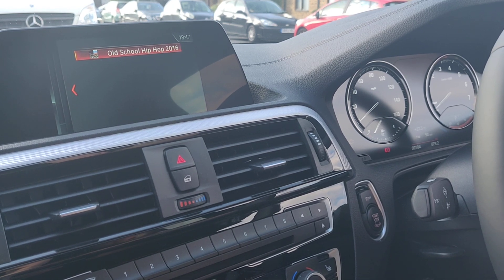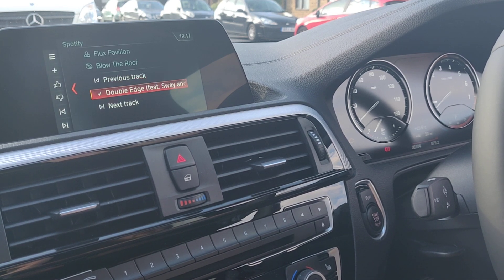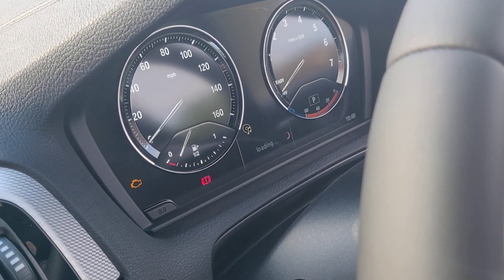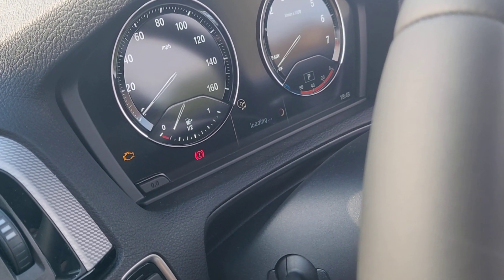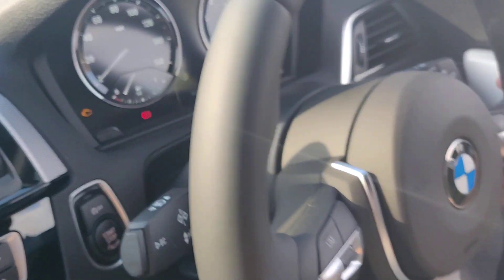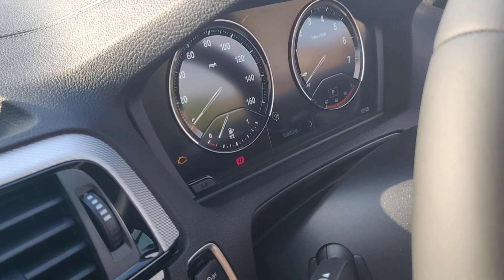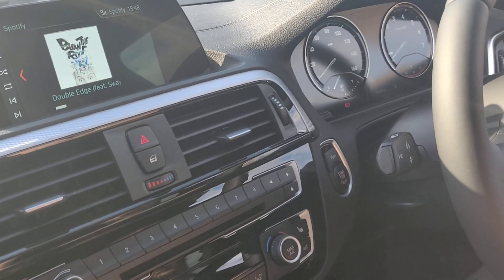It's not showing every single album I have in that folder, but it is playing. Also, when I use the scroll wheel on my steering wheel, you're supposed to see the track information and be able to skip back and forth between tracks, but it loads infinitely. I haven't been able to resolve this issue — as you can see I'm scrolling but nothing is happening.